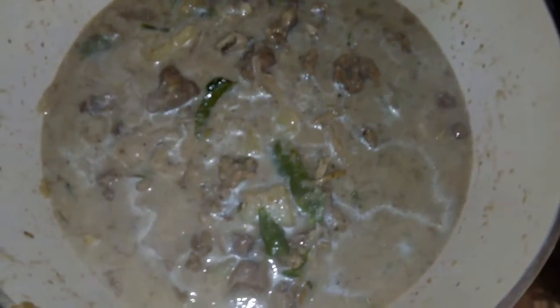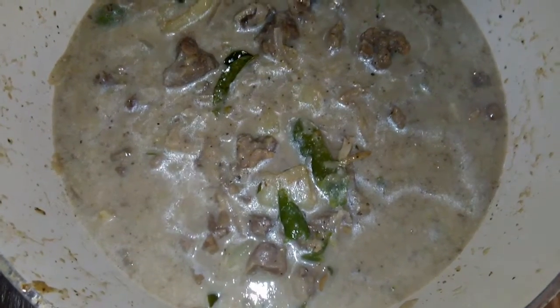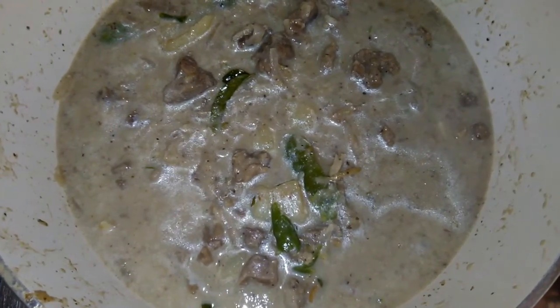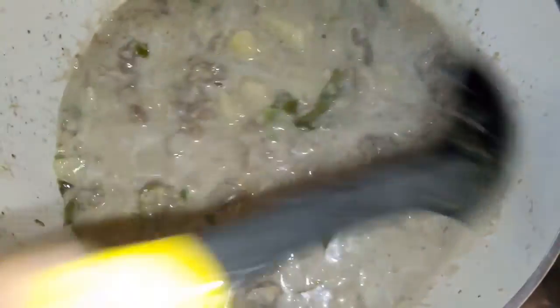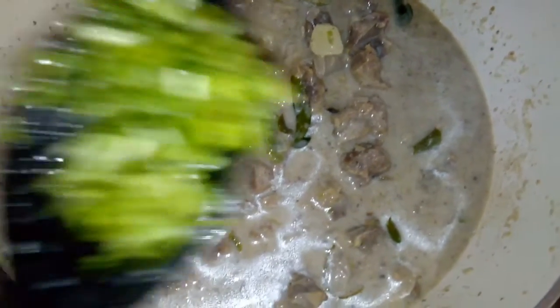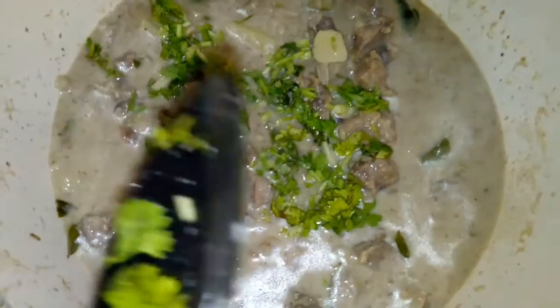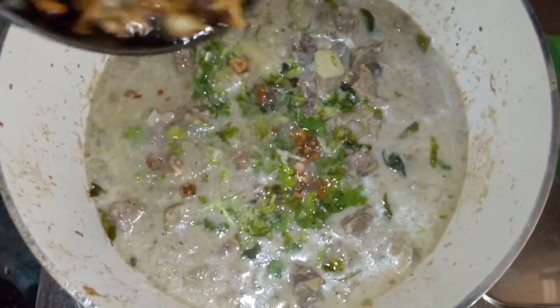Mix it. We will do a flame off. We will mix it. Then do a flame off again. I will add a tablespoon of vinegar and mix it well.